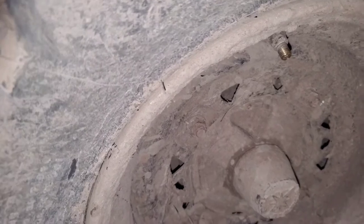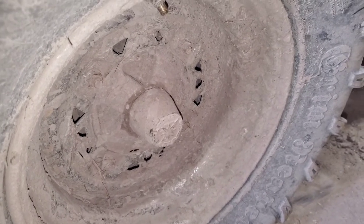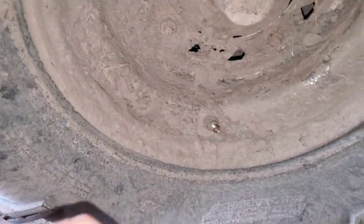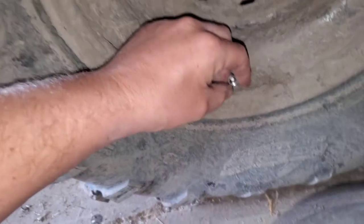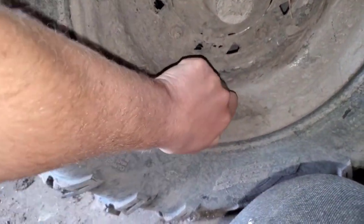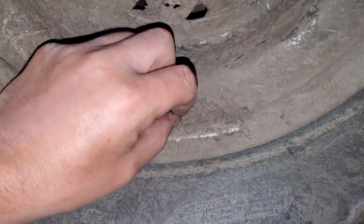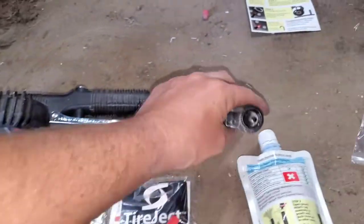Next we'll get out the valve stem tool. I came back and backed up the four-wheeler so that the valve stem is down on the bottom — it'll be a little bit easier when I put in the product. We got that loosened up, and next you just pull it out.